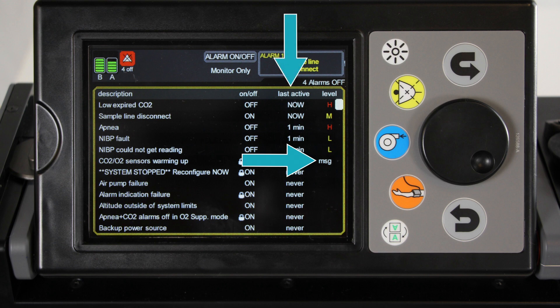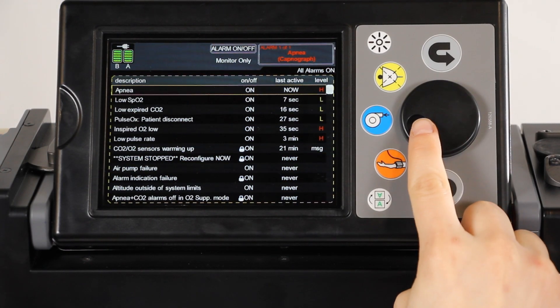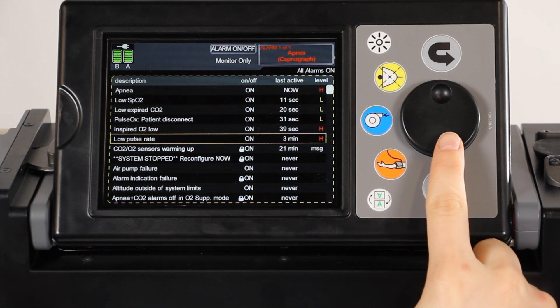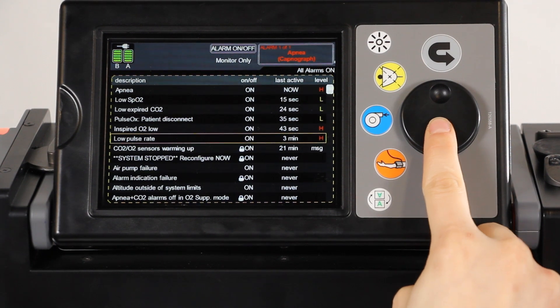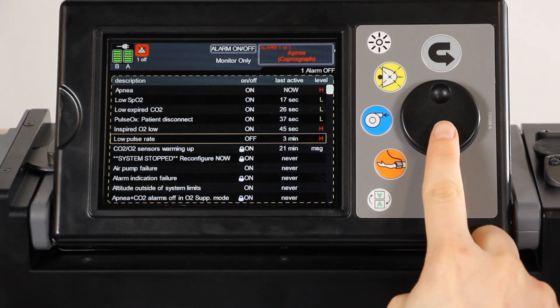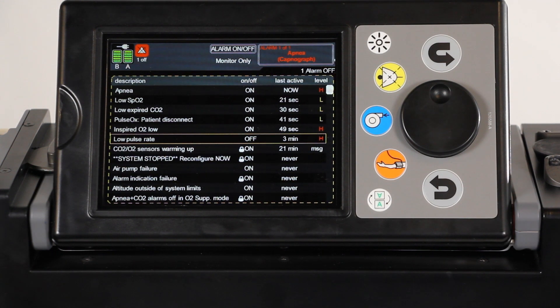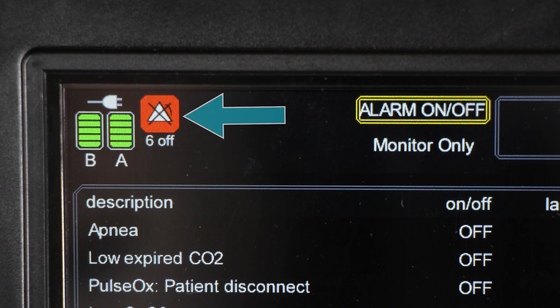The MOVES SLC will also indicate when the alarm was last active. The list of alarms is scrollable once it has been activated. To modify an alarm, select an alarm — a selection is indicated by a yellow box around the limit — then press the jog wheel to turn the alarm on or off. When an alarm is turned off, a red icon containing a white triangle with an X through it will appear on the main screen. The number of alarms turned off is shown below the icon.